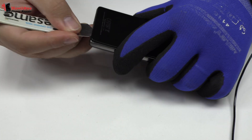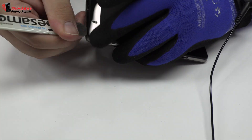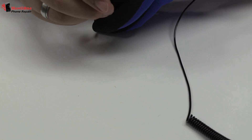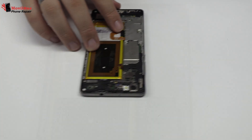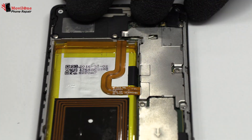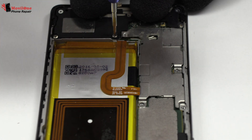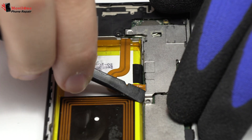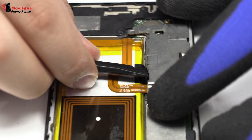We remove the back cover. Now we have to remove the screws from the motherboard. Now let's remove the metal bracket.